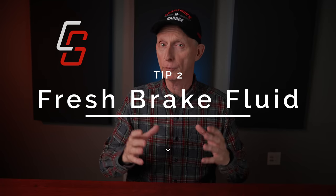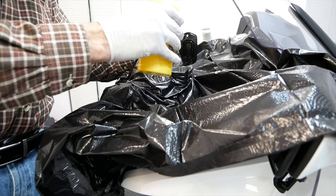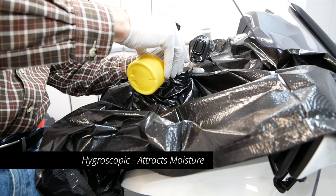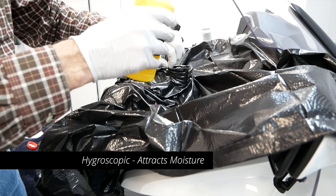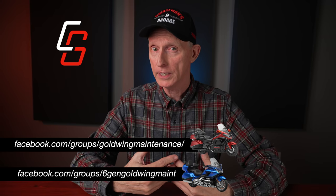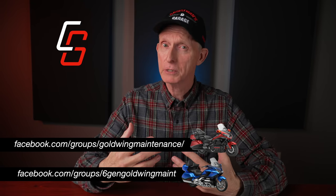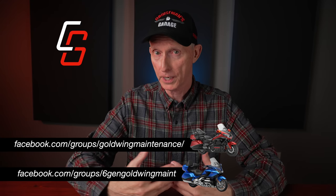My second tip is kind of related to that, because if it's been more than 10,000 miles since you've changed your brake fluid or your clutch fluid, I recommend you do that as well. Brake fluid is hygroscopic, which means it actually attracts moisture from the atmosphere. And if there's moisture suspended in the brake fluid during freezing conditions, that can't be very good for your brake components. Any moisture in brake or clutch fluid can damage sensitive master cylinder and other brake components.